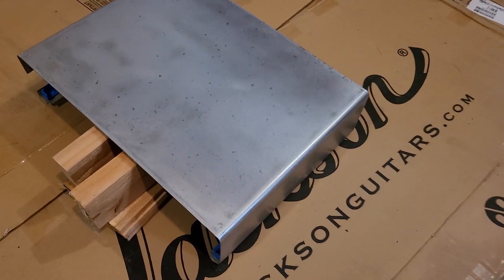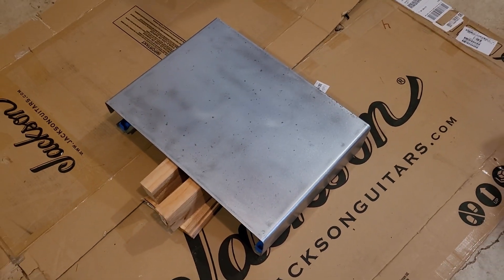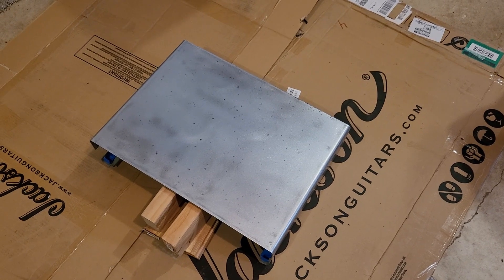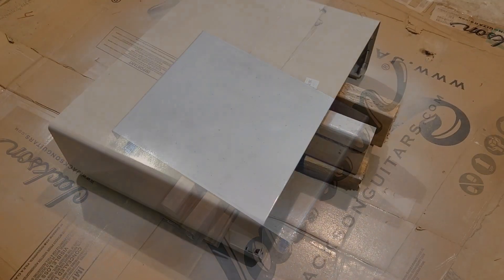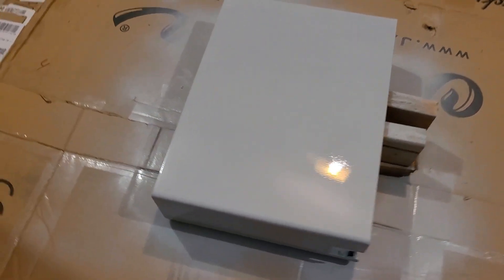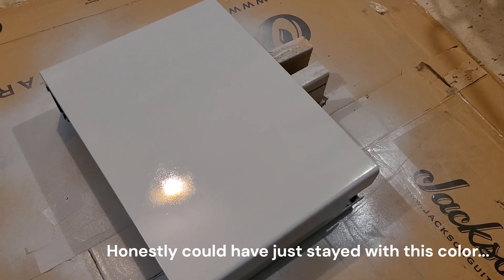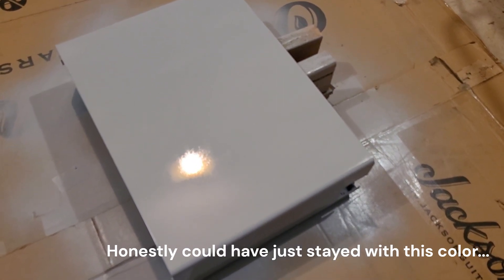Here we've got the 5150 case set up on a little bit of cribbing. All the paint is off, I've prepared the surface, wiped it down, and I'm going to go ahead and do the first coat of primer. The first coat of primer is down and it actually looks kind of like a convincing color already. I'm going to let this dry and do one more coat of primer before hopefully spraying the texture and then the final color.